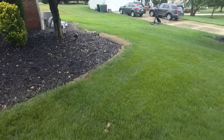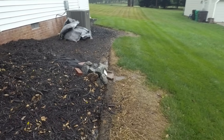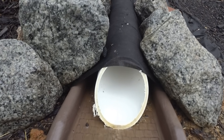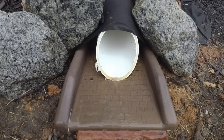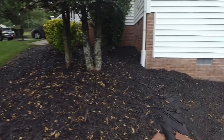Let's take a look at the other outfall over here. That one's flowing pretty well as well.